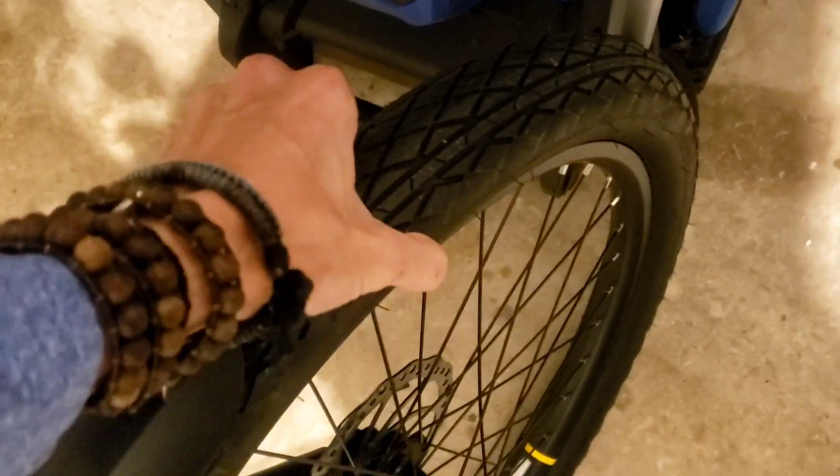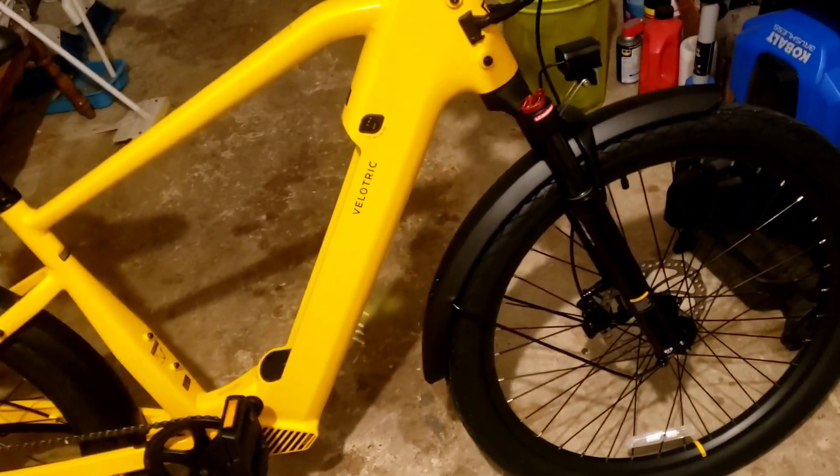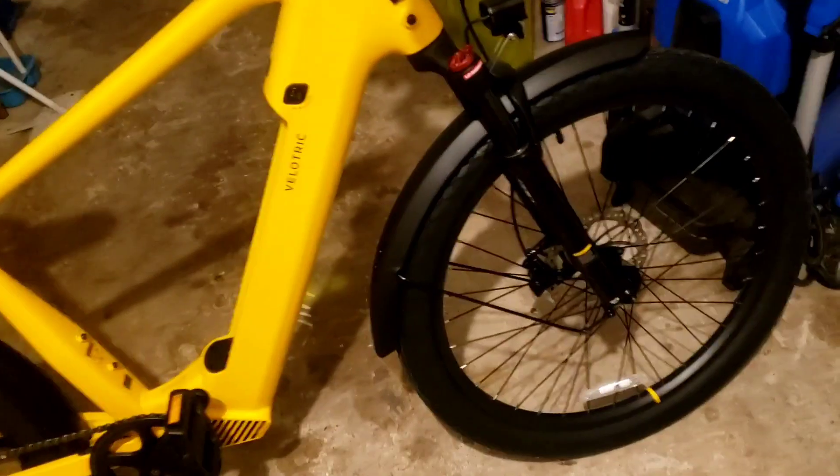When you fill the tires with air, they feel totally different from my gravel tires on my Trek Marlin 6. I do ride a Trek Marlin 6 — I forgot to make a review video but I'll make one very soon, a three-year review.